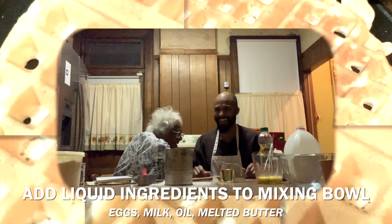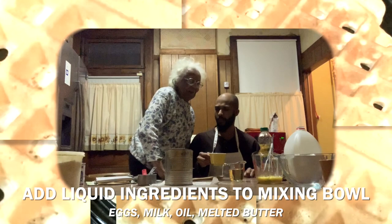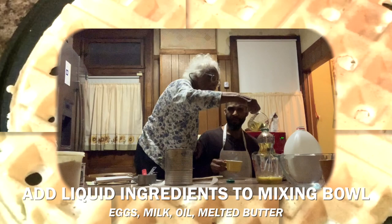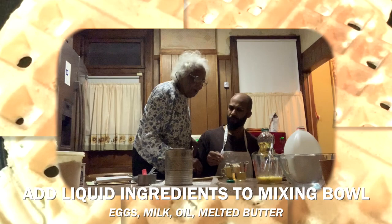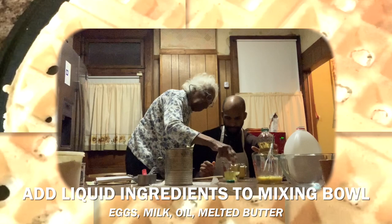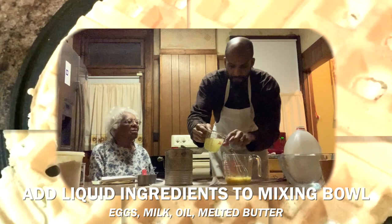Grandma melted about a tablespoon of butter, and we're going to pour it into the measuring cup with the oil, filling it back up to three-fourths cup total. Then we pour the oil and butter mixture into the egg mixture. That butter smells good!